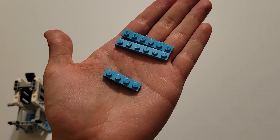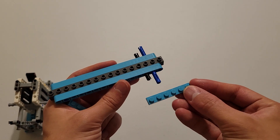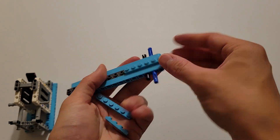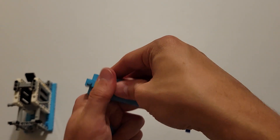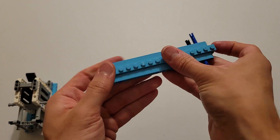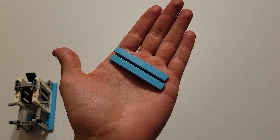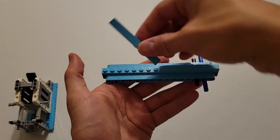Now you'll be needing these blue bricks — one with four studs and two with six studs. What you're going to do is insert the bricks with the six studs on the end six studs of this brick right here, and then the other one will go on the other end six. And then the final one will go in the middle right here. Now you'll be needing two of these flat blue bricks, and you are going to insert one on this side and the other on this side.